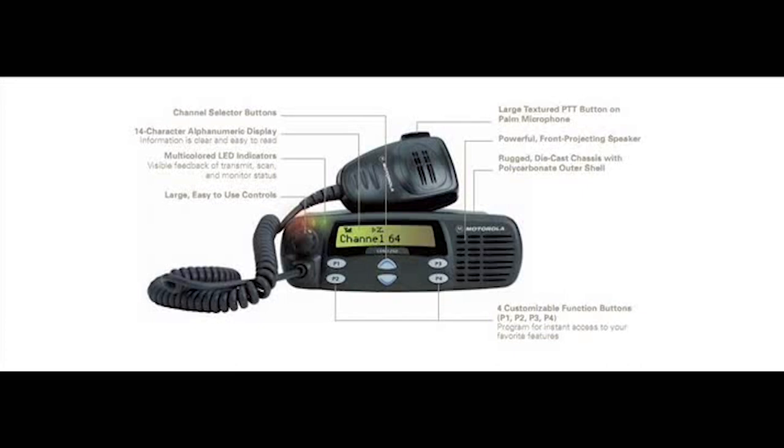For UHF, I think it's 40 watts of power on high, and low would be about 25 watts. For low band, it would be 80 watts of power, and low is about 40 watts.